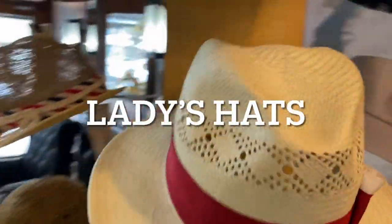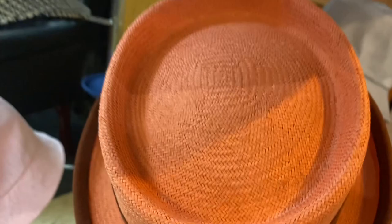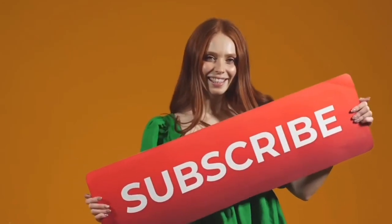Lastly, we'll talk about some ladies hats. This is a ladies fedora, but Panama is a very common material for ladies hats. It can be very expensive, or it can be medium-priced too, depending on the weave.